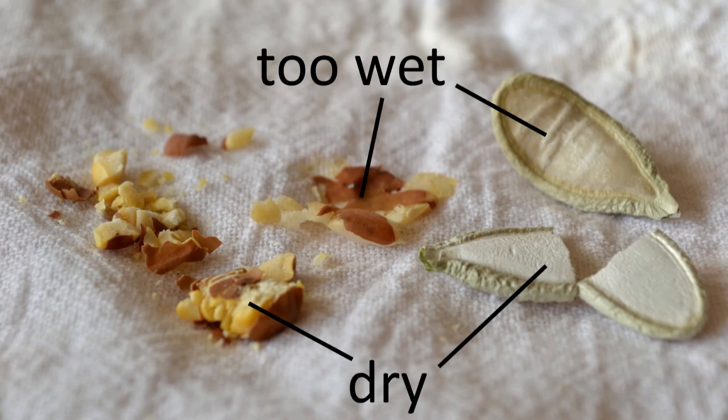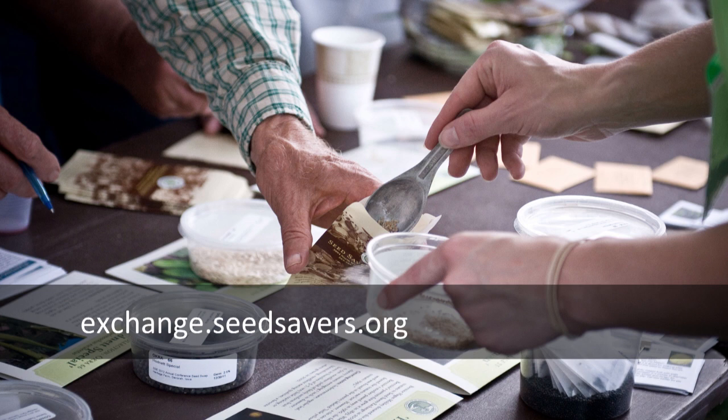Once the seeds have been cleaned of chaff, they may need to dry out of direct sunlight in a place with a bit of air flow. Seeds are dry enough for storage when a sample shatters rather than smooshes under pressure. In this photo we struck peas with a hammer — the seeds on the left shattered while the seeds in the middle still had quite a bit of moisture, too much for winter storage. Peas and beans stored with too much moisture will likely mold before summer. Seeds should be stored somewhere cool, dry, and dark, then planted within the next few years or shared with friends and neighbors.